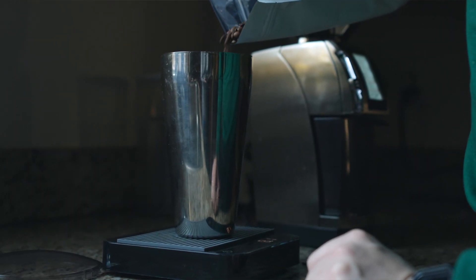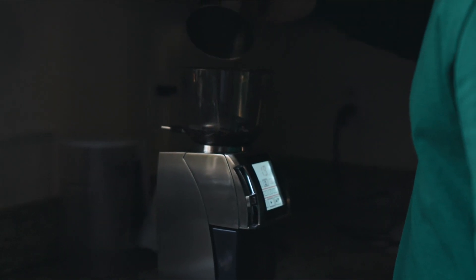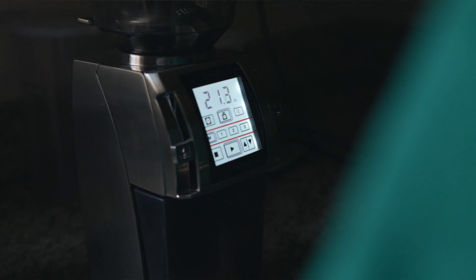You can program this grinder to grind specifically 30 grams of coffee, 20 grams of coffee, or you can program it to grind for 10 seconds, 15 seconds, 20 seconds, and so on. The scale built into this grinder is pretty accurate — I would say it goes to about a tenth of a gram. From my experience, if I'm loading 20 grams of coffee into this grinder, most of the time I'll get an output of about give or take 0.2 grams, which is pretty darn good. That means it's retaining a very little amount of grinds in your burrs.